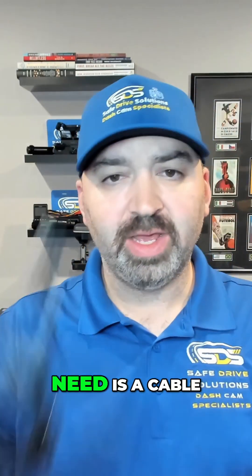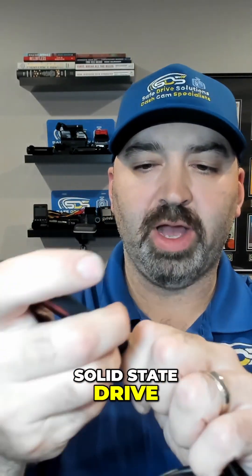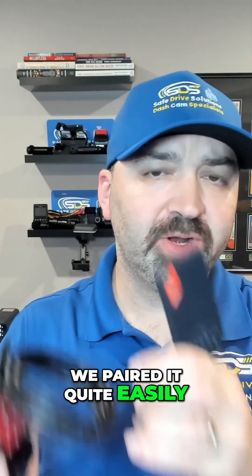We got the brand new Viofo A329, and guess what? It has SSD support. So now you can actually take a portable SSD, and all you need is a cable that plugs right into the side here and allows you to plug directly into your solid-state drive. We went and got a one-terabyte drive to do some testing and show you how it works. We paired it quite easily — we'll show you the process and how we were able to plug it into a Mac computer. It worked fine, and I plugged it directly into my iPhone 16 Pro Max with no issues.